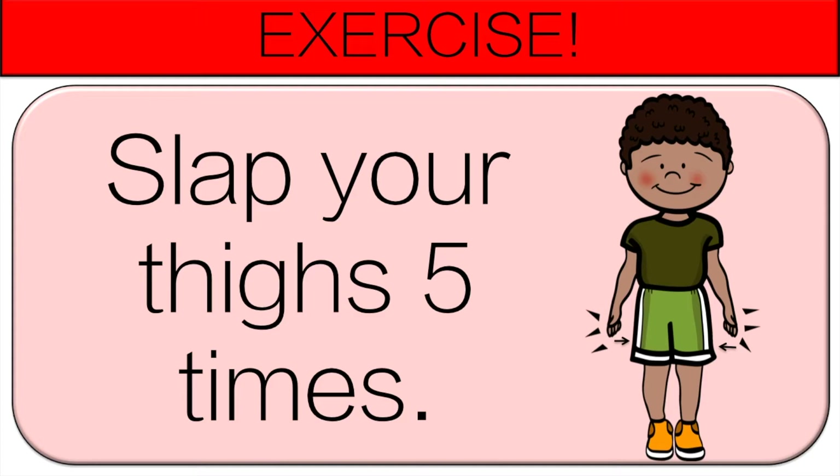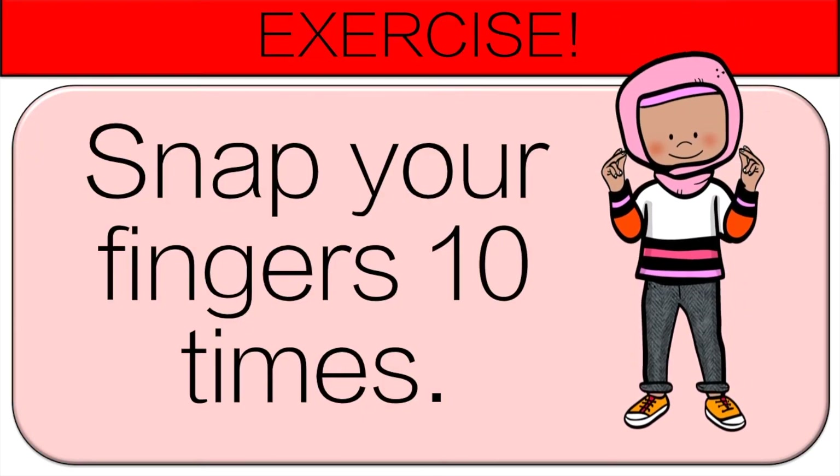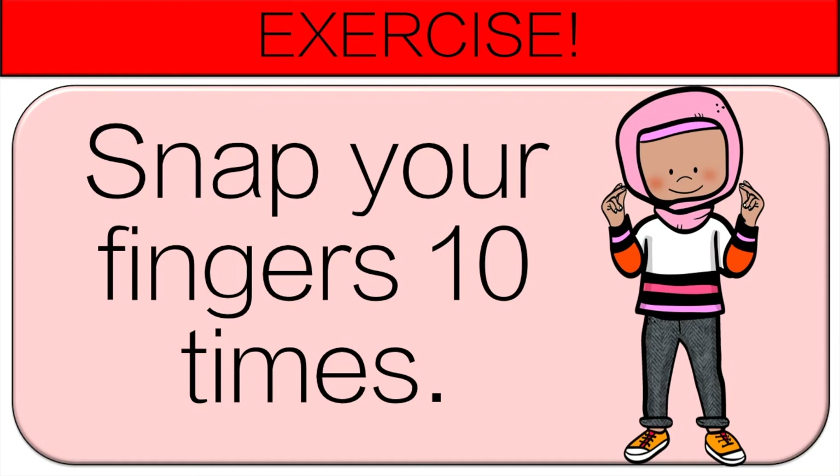And we're going to count down one more time. This time it's super speed, so get ready. 10, 9, 8, 7, 6, 5, 4, 3, 2, 1, 0. And snap your fingers 10 times.